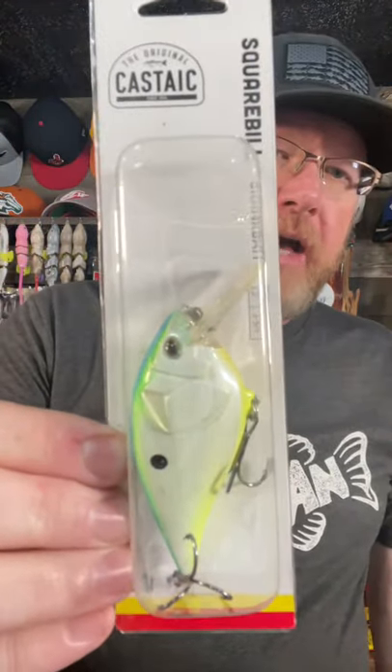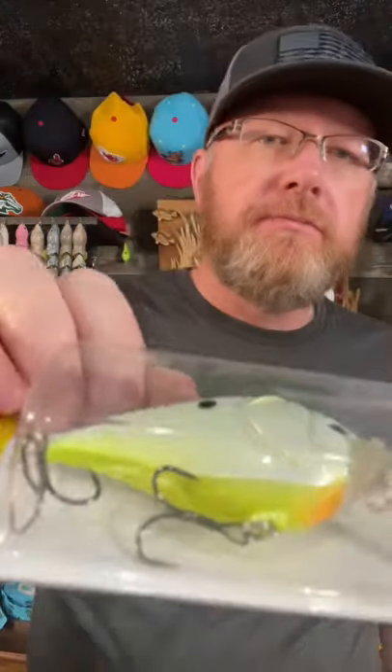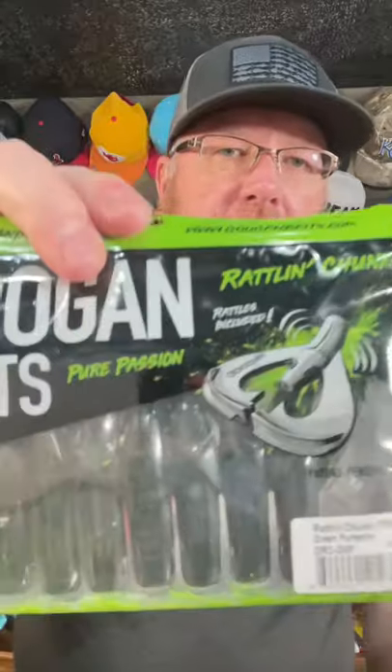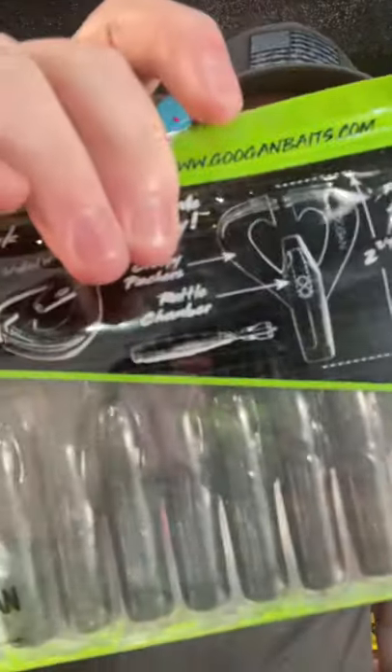A big, fat, Castaic squarebill crankbait. And finally, a pack of Guggen Baits Rattlin' Chunk. This is the Green Pumpkin version.